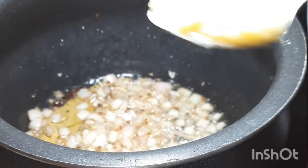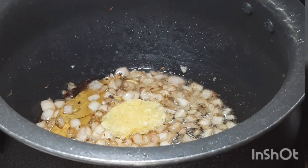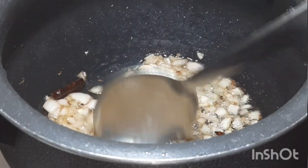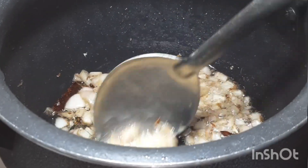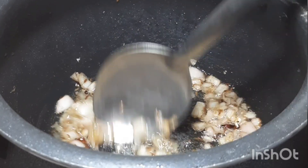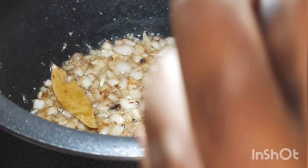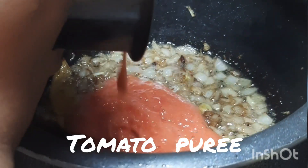Now add ginger garlic paste and fry for 30 seconds. Then add half cup tomato puree.